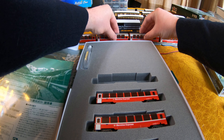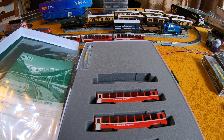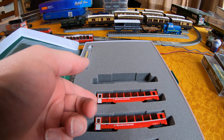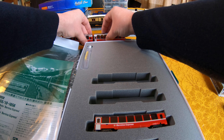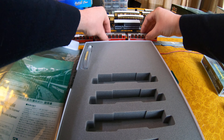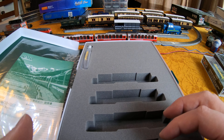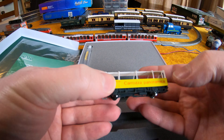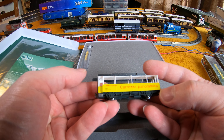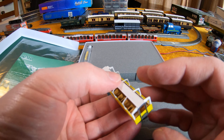This pack also contains the one completely new item from this batch of releases: the open observation car. They've released two different running numbers. These coaches also have different numbers to the original batch of Binion Express stock, so you won't be adding duplicates to your layout if you've got both. This little jewel is the one completely new item.